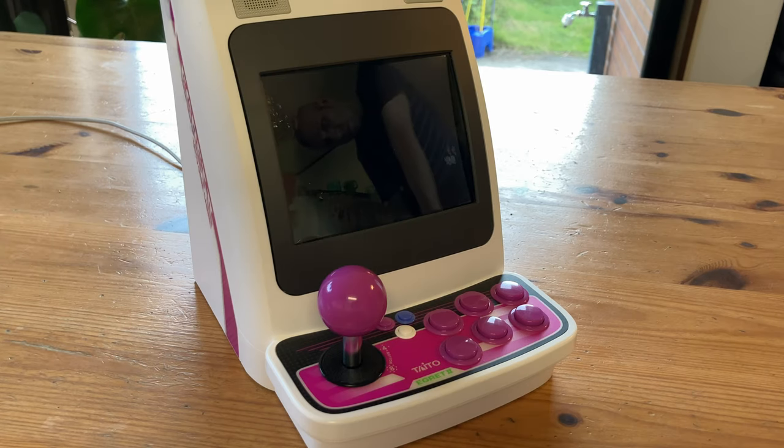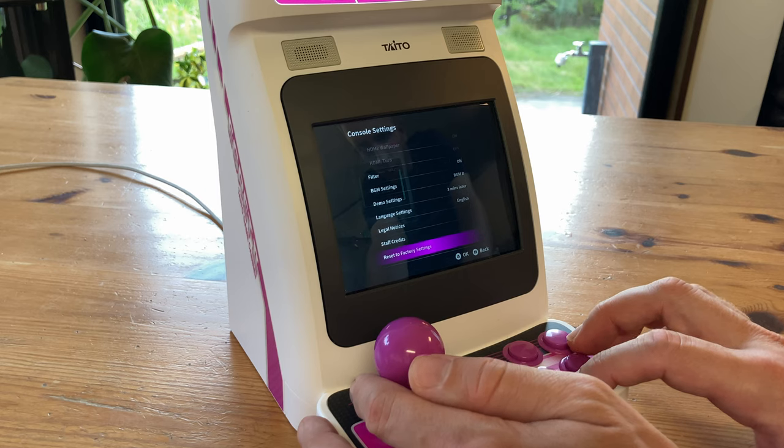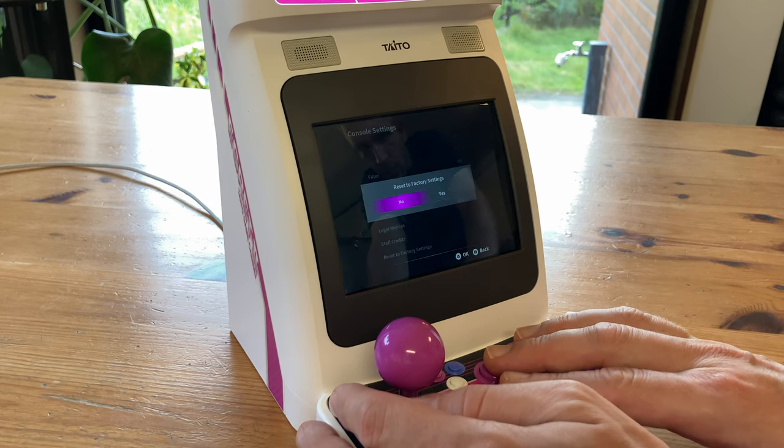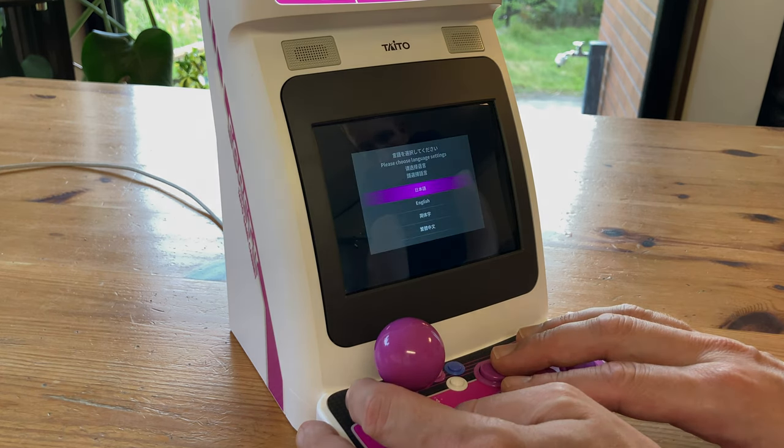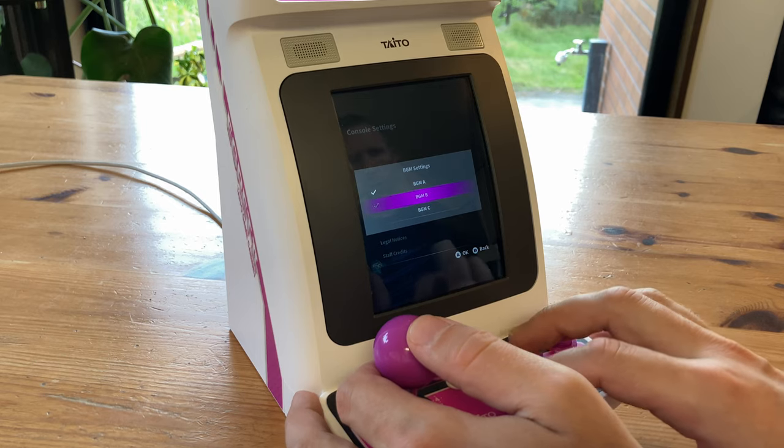Once updated, the unit will reboot. Then on the settings screen, we'll go to reset factory settings — just be aware that this will remove all save states. And that's it, we're done. So with the new firmware, let's check out the settings. We still can't turn the background music off.